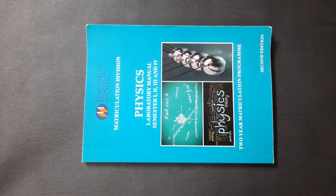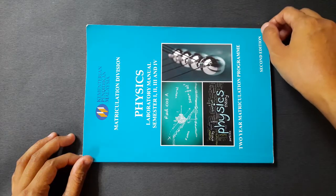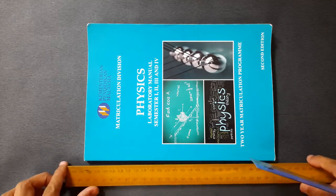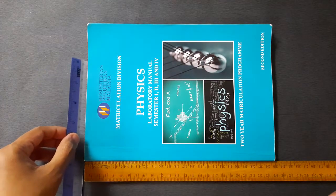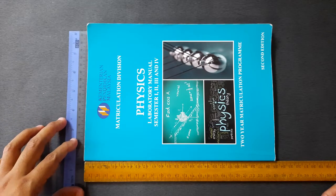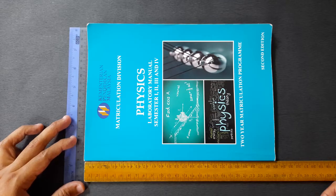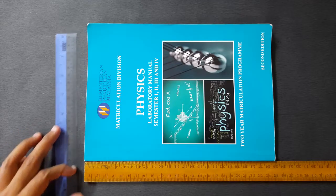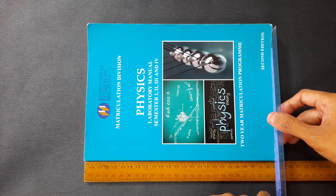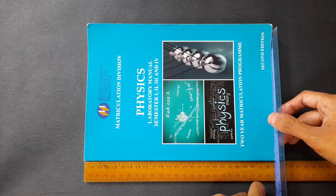The next object to measure is the lab book — we can measure either the length or the width. I'm going to measure the length. We place the meter rule from the end of the book, and to avoid parallax error, we use a standard ruler to keep the book and meter rule parallel to one another. Reading the length gives approximately 24.9 centimeters.